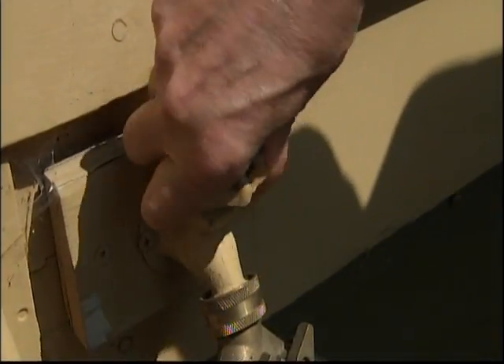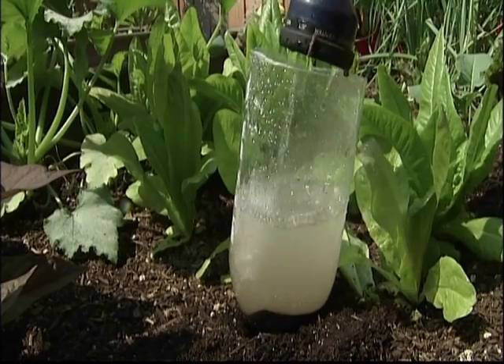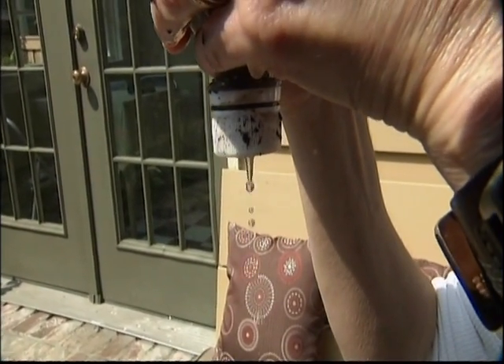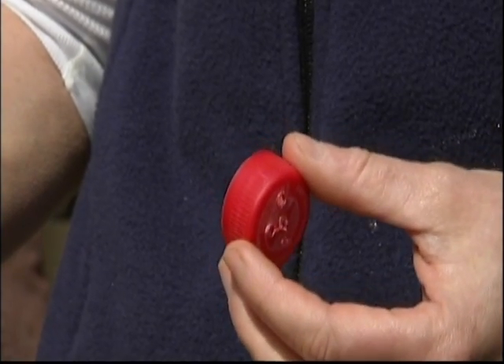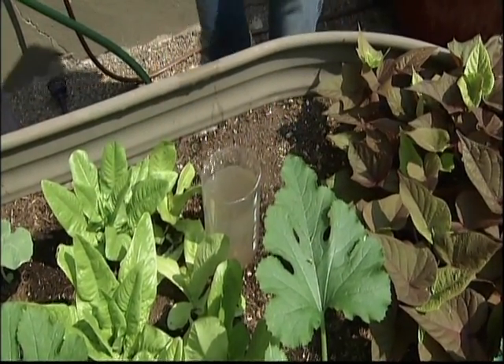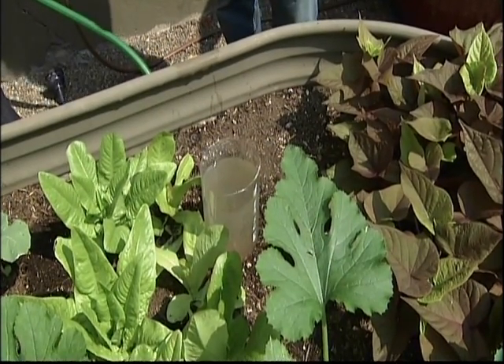Whichever type of system you use, be sure to test it out at least a few days before you take off on a trip. If you find the water is draining too quickly, add more sand or you may need a new cap with fewer holes. Just leave it there, anchor it in, and it should have a very slow release over time — which is exactly what your plants want. It's also a good idea to move your plants into the shade.